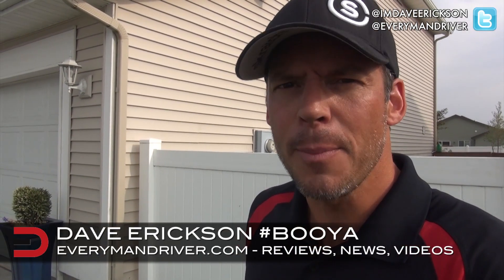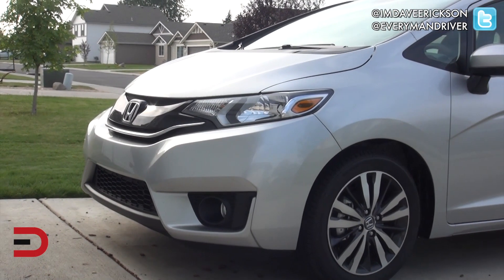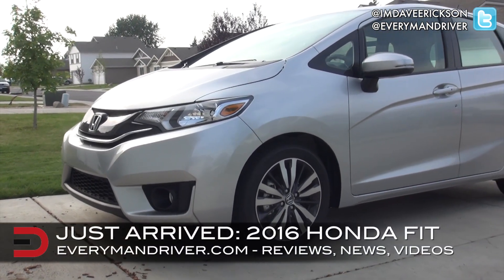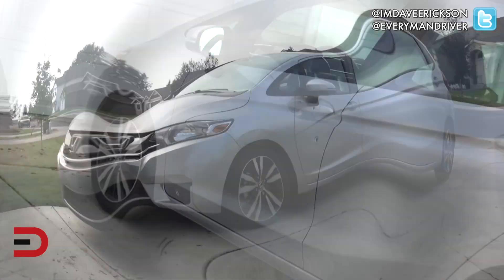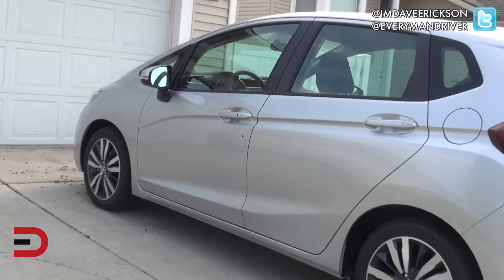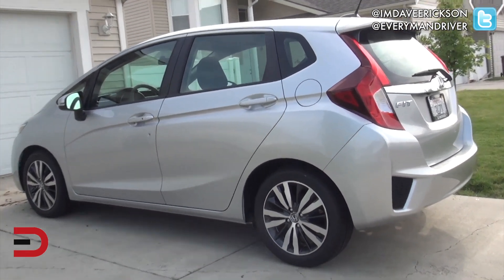Three simple words: alabaster, silver, metallic. Everyman Driver Nation just arrived here at the headquarters — a 2016 Honda Fit. You might remember that Mystic Yellow 2015 we had last year. Well, a little easier on the eyes.